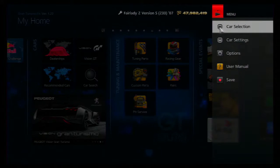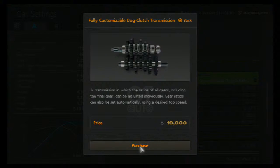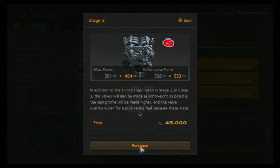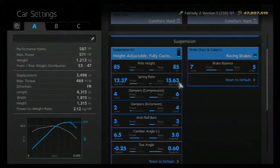Now head into the car settings and buy these parts: Fully Custom Suspension, Fully Custom Transmission, Fully Custom Differential, Engine Tuning Stage 3, Racing Exhaust, and Supercharger. With all of these parts now on your car, it's time to tune.